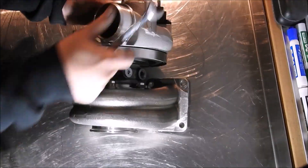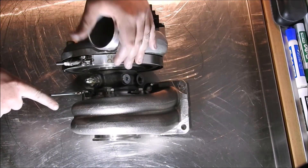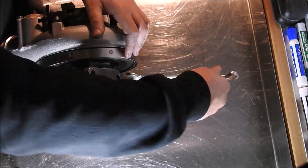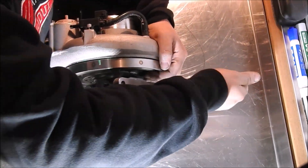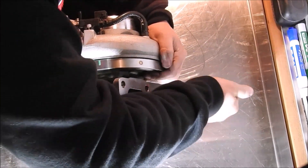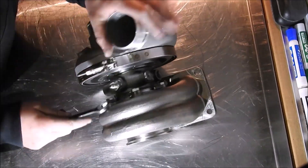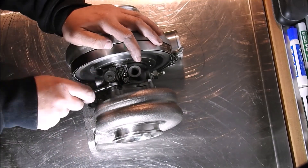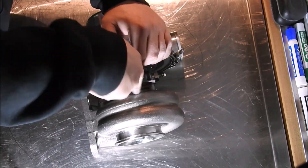Next, tighten down all five turbine housing bolts, but prior to doing so mock up the Turblone EFR oil drain fitting to make sure that the tip of the drain is roughly 5/16th of an inch away from the T4 flange on the turbine housing. This gap is required so that the oil drain will fit correctly and not touch any of the hot parts. Once this is done, you can tighten all five turbine housing bolts.